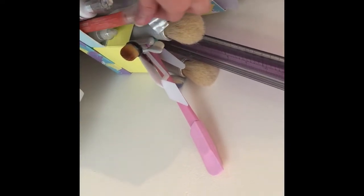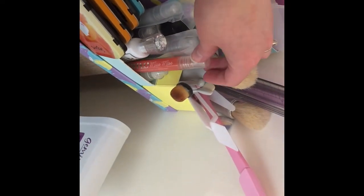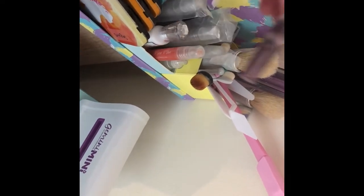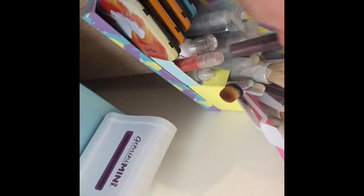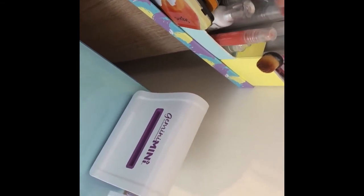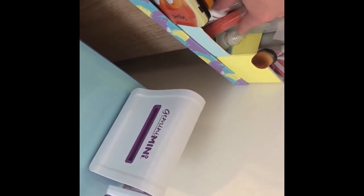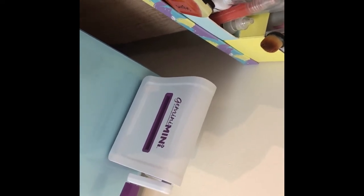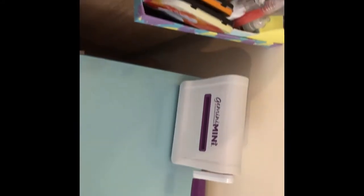I've got some Nuvo Mousse from the latest kit, sparkle spray from kit 39, mystery bundle goodies, a range of Glossy Accents, and Nuvo Crystal Glaze — those two are very similar to each other. In here are rulers, a blending spatula, mixing brushes, and various spatulas for spreading pastes and mousses.